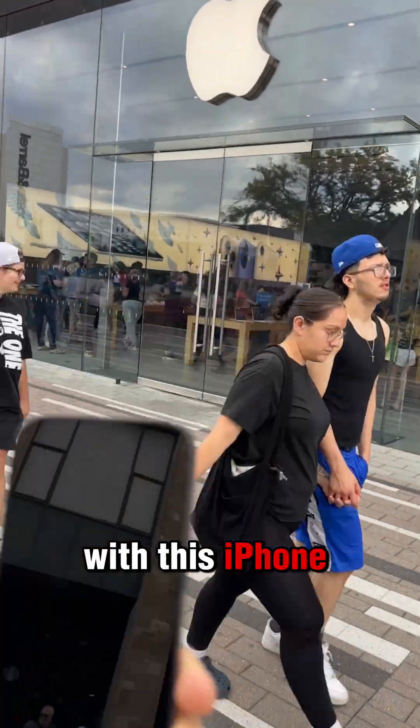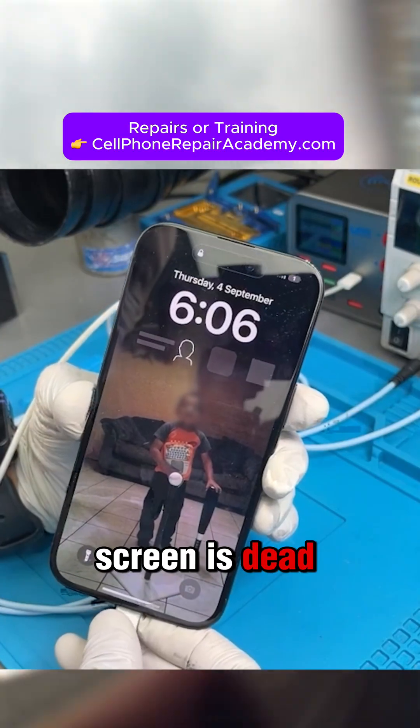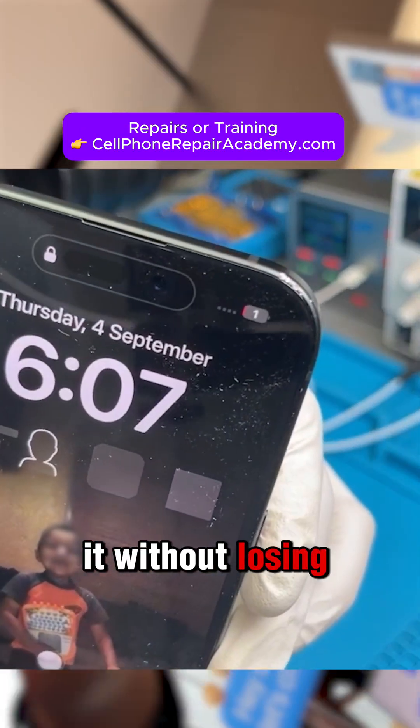Today we're at the Apple Store with this iPhone 15. It won't charge and the touch screen is dead. The big question is, can they fix it without losing the data?